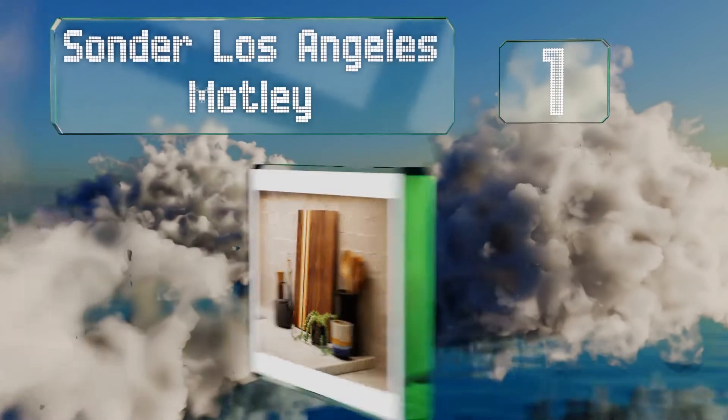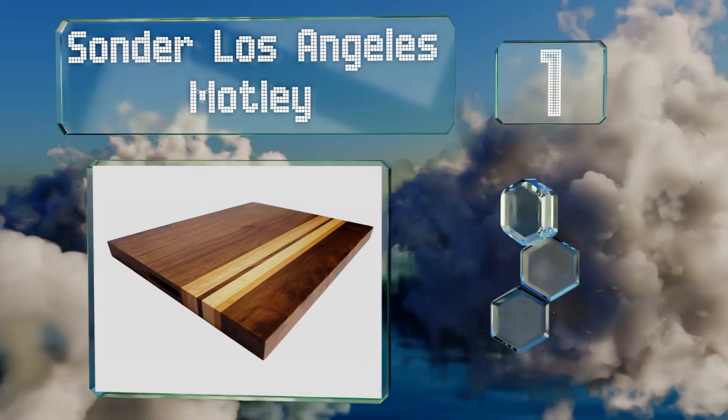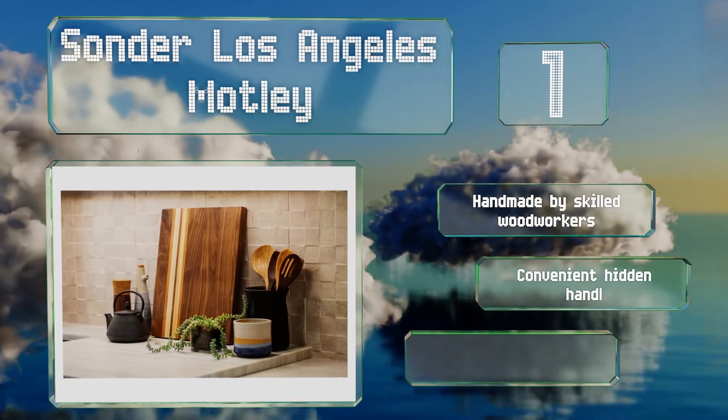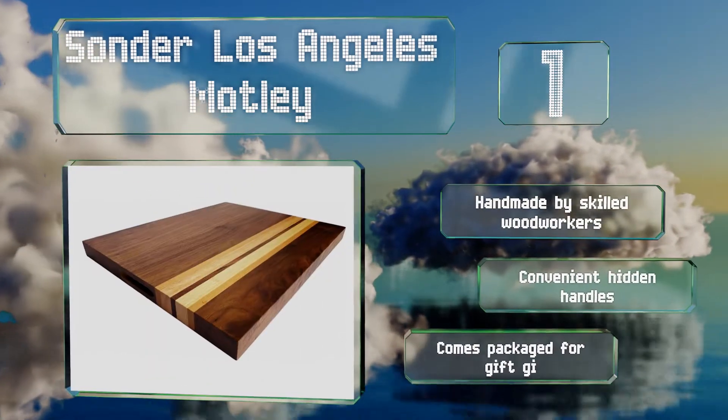Taking the top spot on our list, the Santa Los Angeles Motley boasts premium black walnut wood with cherry and oak accents and is so attractive that you won't want to hide it in a drawer. But don't worry — you'll get plenty of chances to use it since it's reversible and can function as a cheese platter. It's handmade by skilled woodworkers with convenient hidden handles and comes packaged for gift giving.